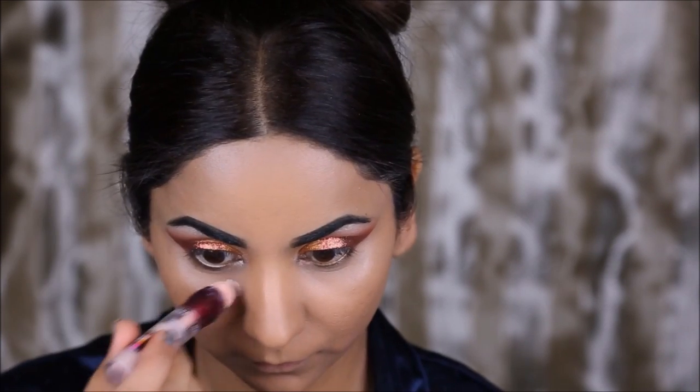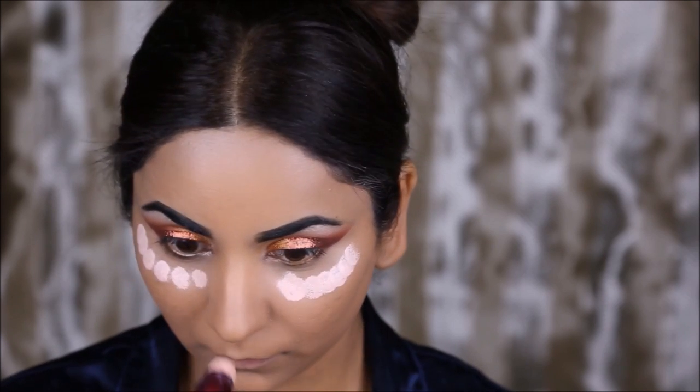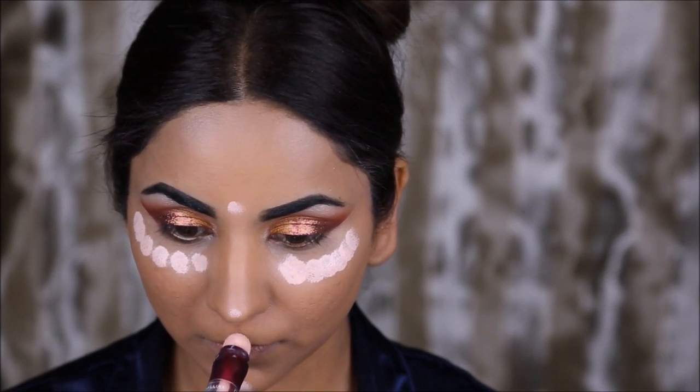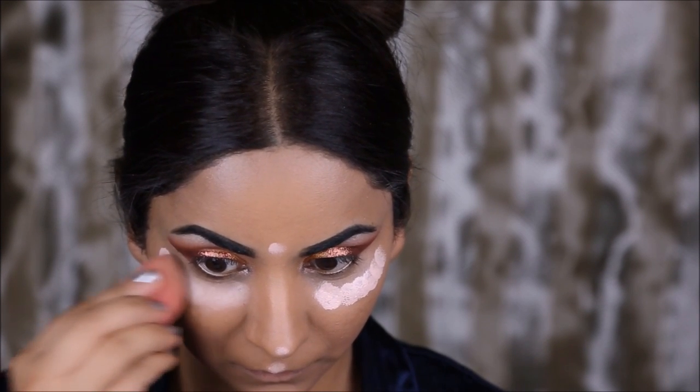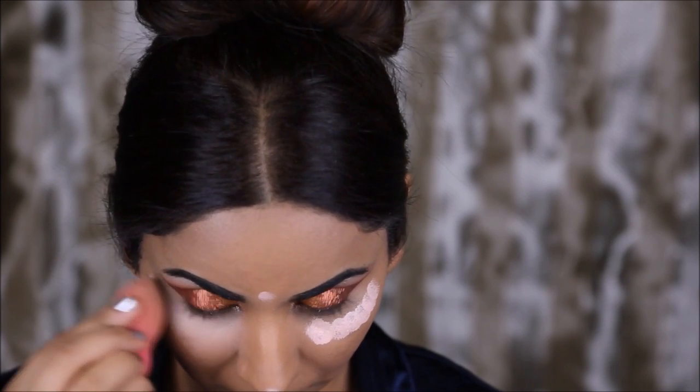To conceal any dark circles or dark spots I'm using the Maybelline Dark Circle Eraser. I'm going to first dab it under my eyes and in areas where I want to conceal, and then I'll use a damp beauty blender to spread it out.